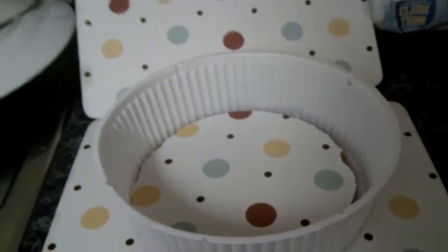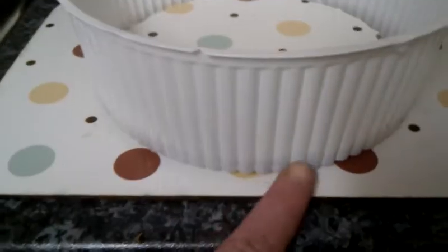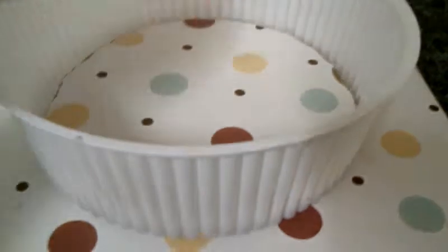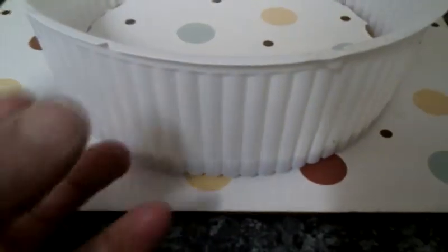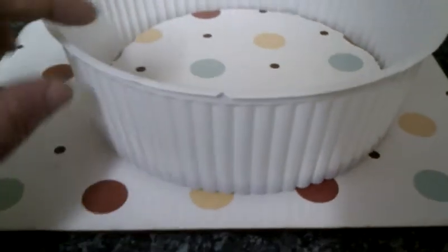You could even cut down the gato pot to just above the line where the disc is put in, just so that it holds it in place. Or you could just leave it as it is.